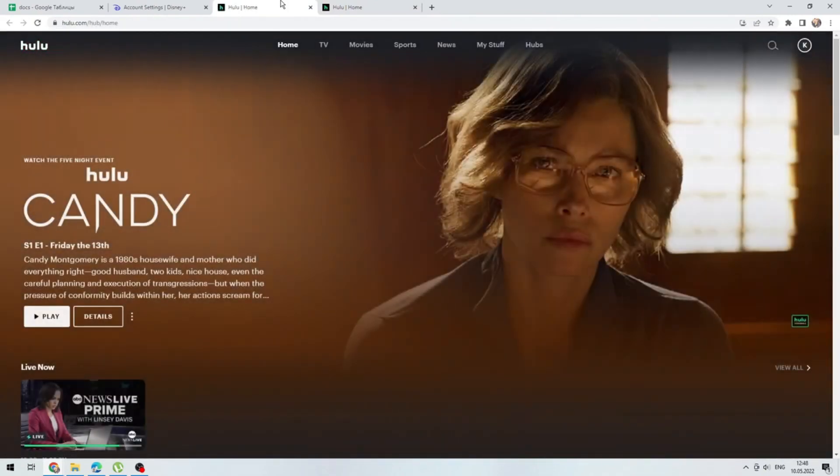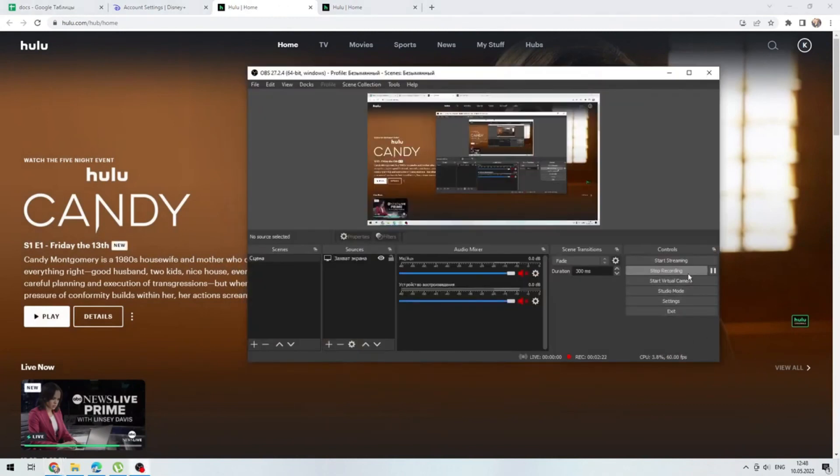Now you know how to activate Hulu with Disney Bundle. Thanks for watching — don't forget to like and subscribe to the channel.